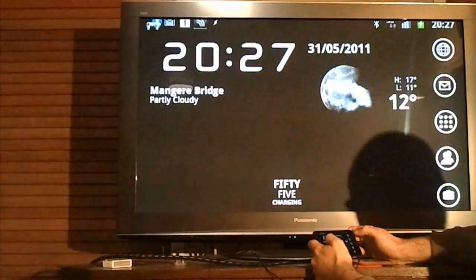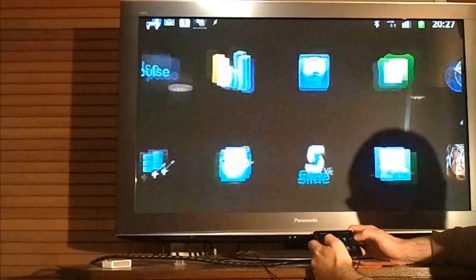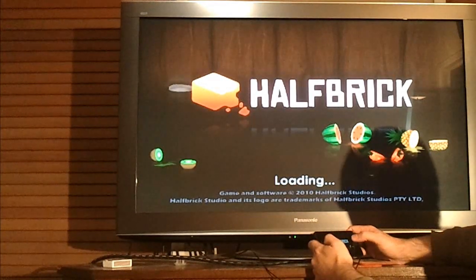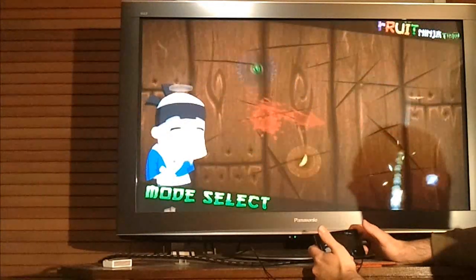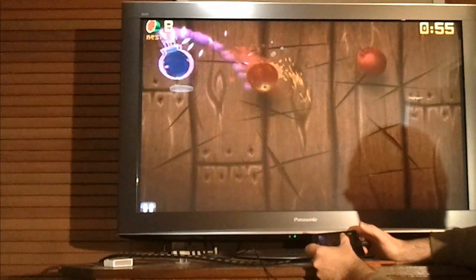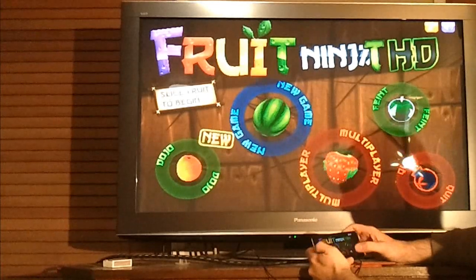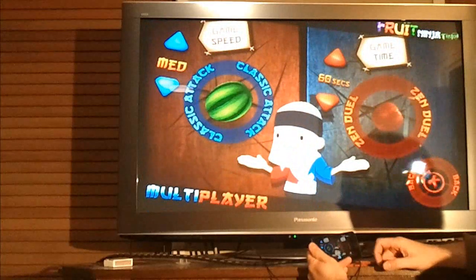Let's just quickly also show you Fruit Ninja THD. The great thing about Chainfire 3D is it'll actually fix the market for you so that these Tegra 2 games will be visible in the market and you'll be able to pay for them and download them. I think you can see that this is running really nicely, and the difference between this one and regular Fruit Ninja is quite apparent when you've got it connected to a 42-inch television. And this is how you know it's the THD version — you can see 'THD' here — and it also has a nifty split-screen multiplayer mode.